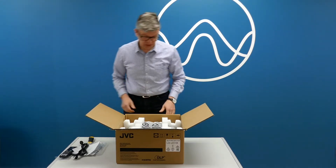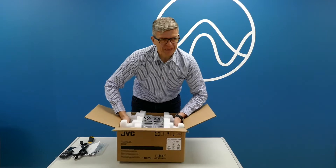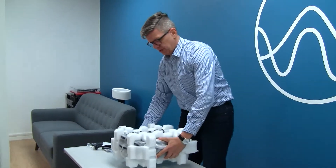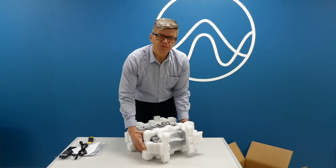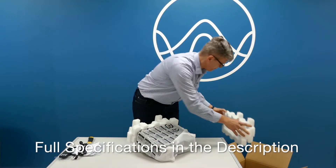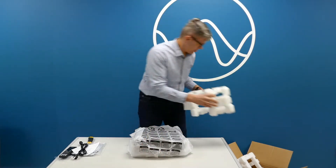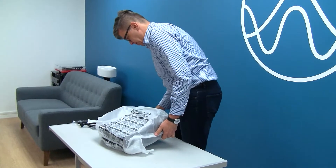JVC used to make — and still makes — their own LCD-based DILA chipsets. This is their first projector with a DLP. Lumens is 2,000. It's quite light and quite small, quite different from their other projectors, which are like 15kg and quite big machines.